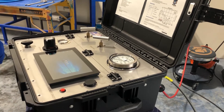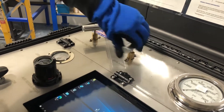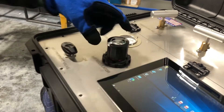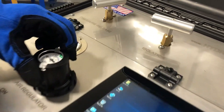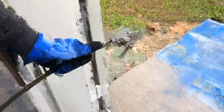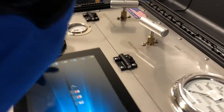The next step is to purge the system. We're going to open our relief valve to let all the air and bubbles out. Now we're going to open our isolation valve and our air pressure valves, and open the regulator slowly. You'll hear the pump start pumping to expel air particles from the hose. Now that the system is purged and all air bubbles are out, we're going to close our relief valve, and now we're ready to begin testing.